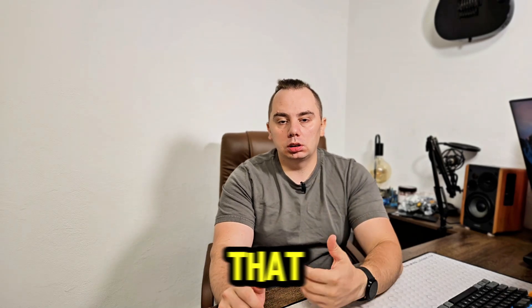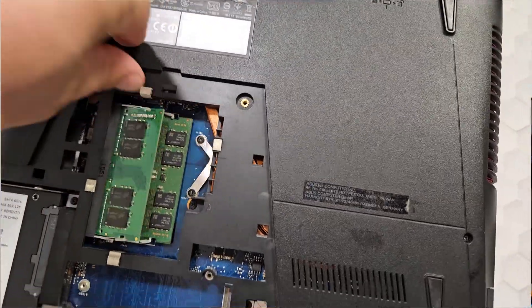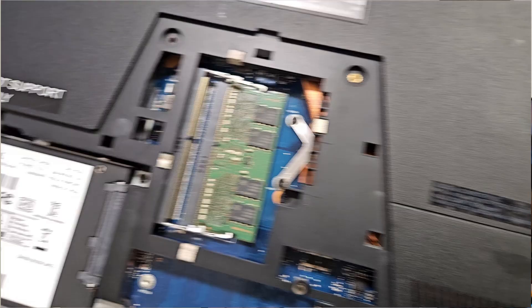Soldered RAM — what does that mean? When we talk about a laptop that has soldered RAM, that means the RAM is literally glued to the motherboard, with some exceptions like the new MacBooks that have the RAM memory integrated into the CPU, as opposed to other types of laptops that have the RAM on SODIMMs.